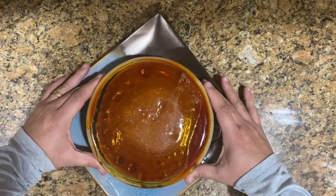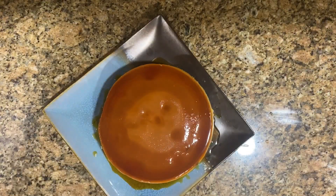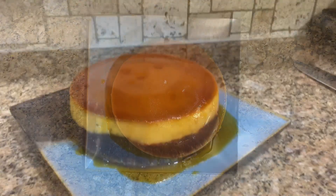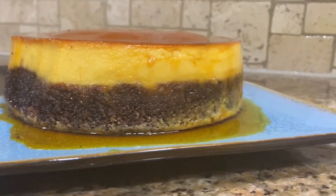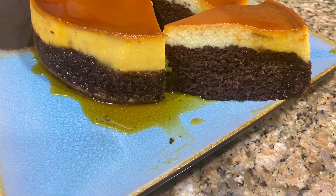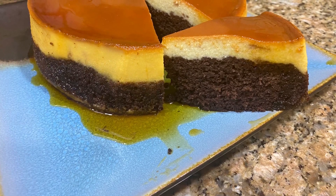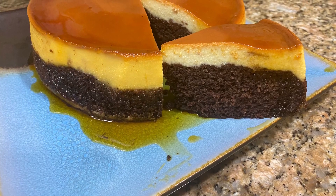Look at that beautiful caramel color on top of the flan — those are the typical colors of flan. On the side you can see the separation: the flan is on top and the super moist chocolate cake is on the bottom. That's choco flan! Remember to like, subscribe, and share with your friends and family — I'll see you next time.